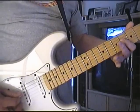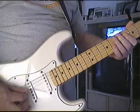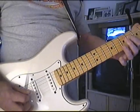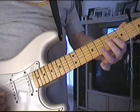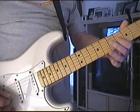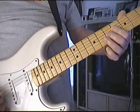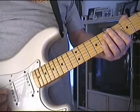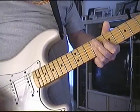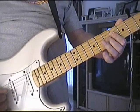Now what I do is I play that here. What I'm playing is the G sharp, 4th string, 6th fret, C sharp, 3rd string, and then go up to the D, 7th fret on the 3rd string. So it's E, E6, E7.